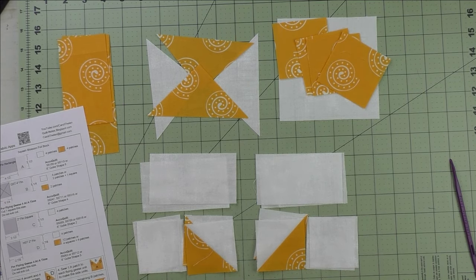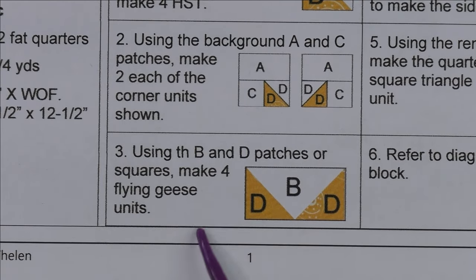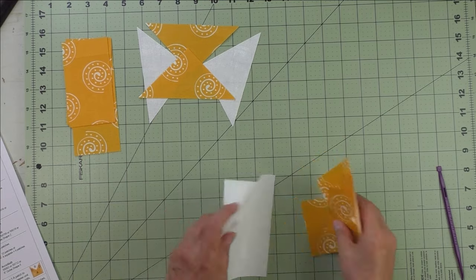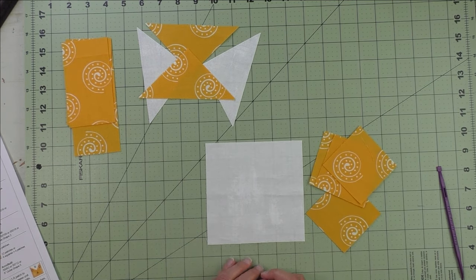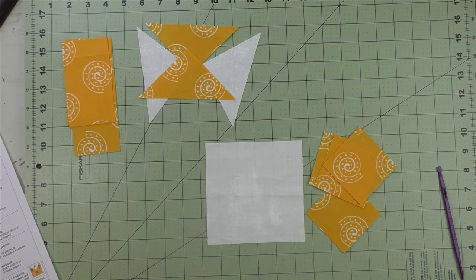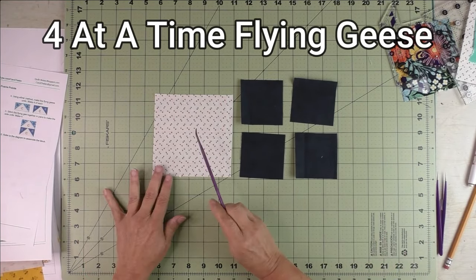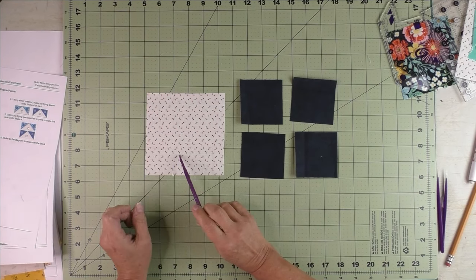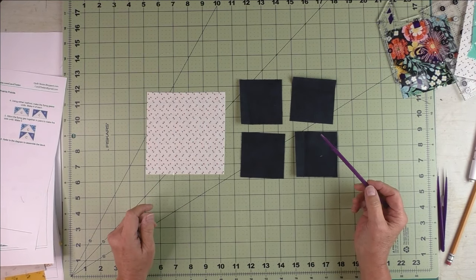For step three, we're going to make the flying geese four at a time. We'll take the large B patch and the four D patches. For flying geese four at a time, you need one large square and four small squares. The large square is the geese part of the flying geese and the small squares are the sky part.